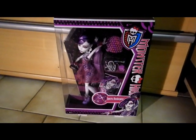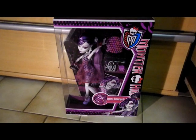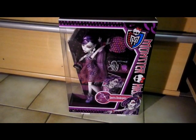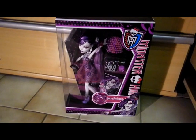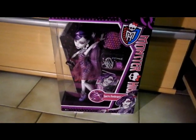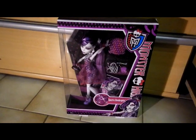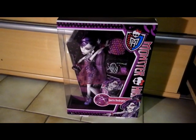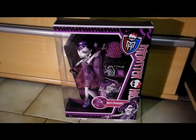Hey, it's me again, and I'm doing a review on Dot That Gorgeous Spectra. I got her on the sixth day of this month, but it's the same story as my Basic Wave 2 slash Schools Out Cleo. She's my first Spectra ever, and I'm so happy. I want the Basic Spectra too, but I saw her only once and never again.